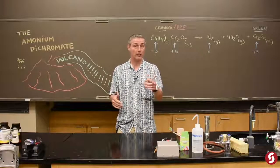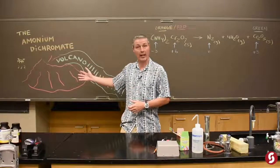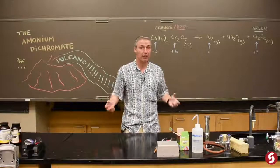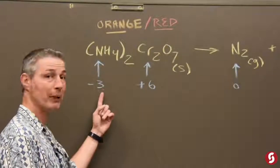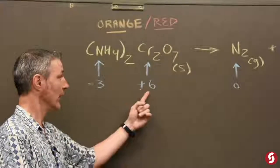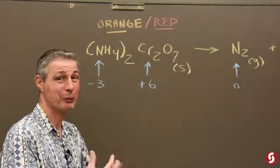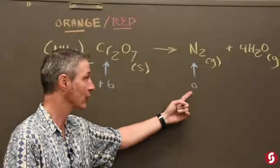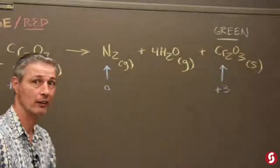Hey folks, thanks as always for watching Science with Mike. Today we're going to study the reaction of ammonium dichromate — it makes a volcano kind of effect, and we'll explain why. Once again, oxidation numbers tell the story. Big numbers like negative 3 on the nitrogen in the ammonium and positive 6 in the chromium means it's going to trade electrons until those numbers are lower, like the zero in nitrogen gas and the positive 3 in the chromium oxide that's produced.